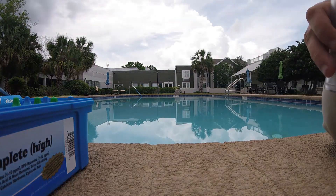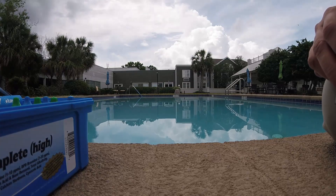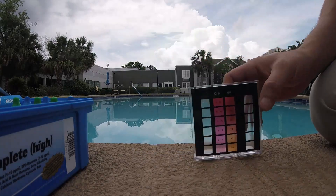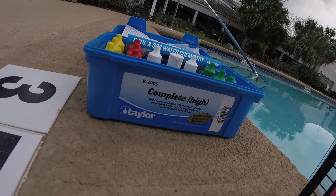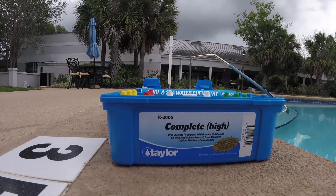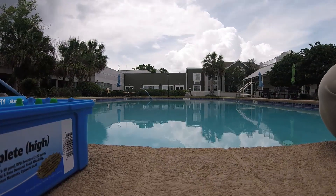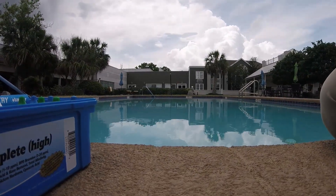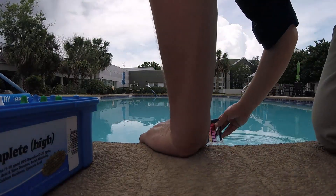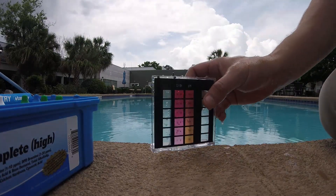Hey guys, Jeff the maintenance man. Today we're testing pool chemicals and we're using a Taylor 2005 kit. It's a cloudy day. I shocked the pool yesterday — four scoops of shock in a 36,000 gallon pool, so we just round that up to 40. Let's see how our chlorine and pH are doing. pH might be high because of that, but we'll figure it out.